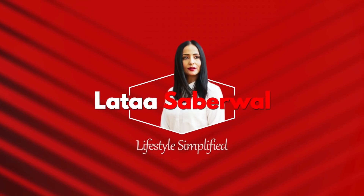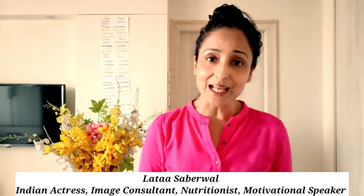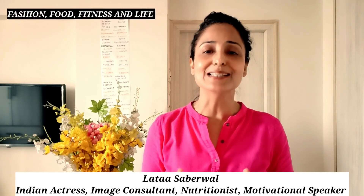Welcome! Hello everyone, I'm Lata Sabarwal. Thank you so much for watching my channel. Friends, my channel covers fashion, food, fitness, and life — but everything is simplified.